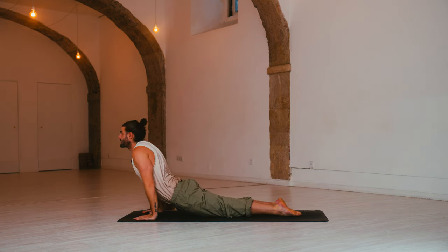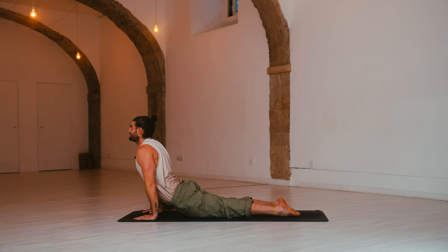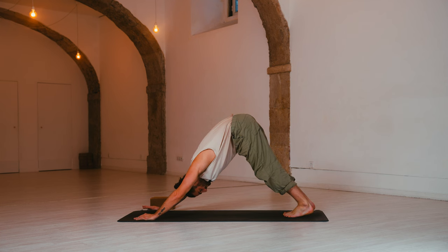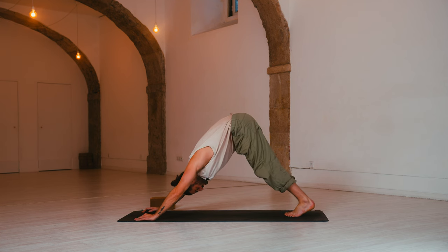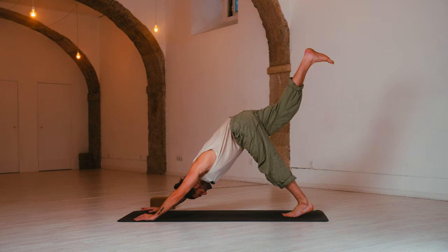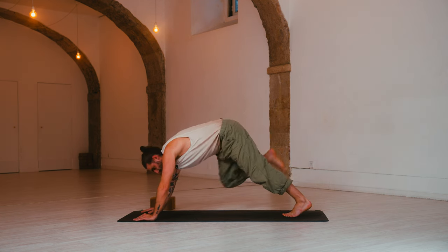Inhale, up dog — squeeze. Exhale, down dog — send the hips up, melt the heels down. And from here we build. Inhale, three-legged dog — right leg rises. Exhale, right knee to the left elbow — cross over, place it down.